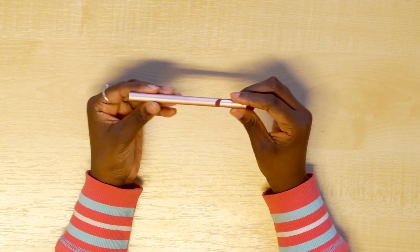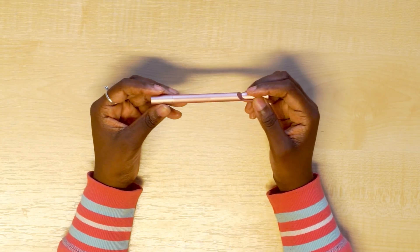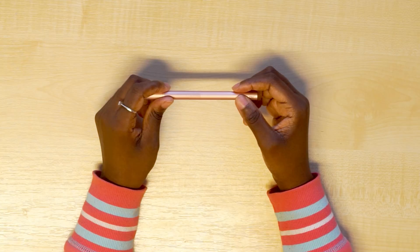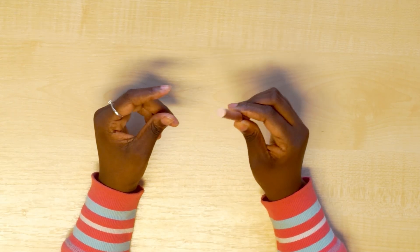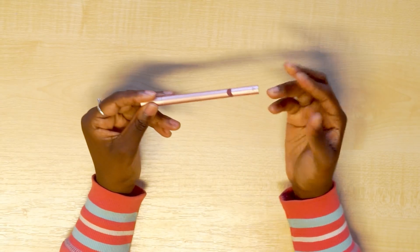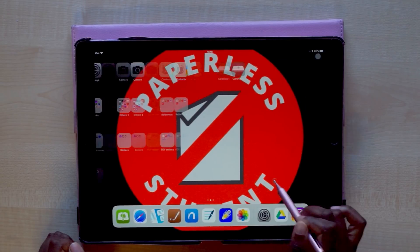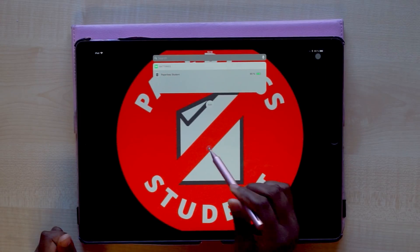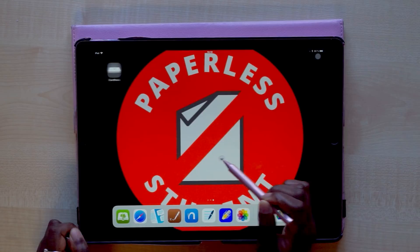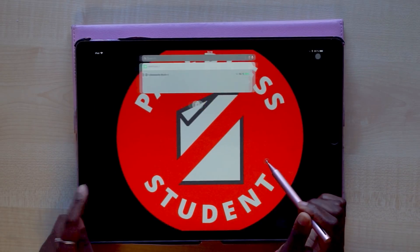That is all about its build, so now we'll get into actually using the stylus. The Adonit Pro 3 is a passive stylus — it doesn't charge, it doesn't require any pairing to any device. Essentially it is a fancy finger, because it works exactly the way your finger would work on the iPad Pro. That said, it shouldn't be too hard to figure out what you'd want to use the stylus for.